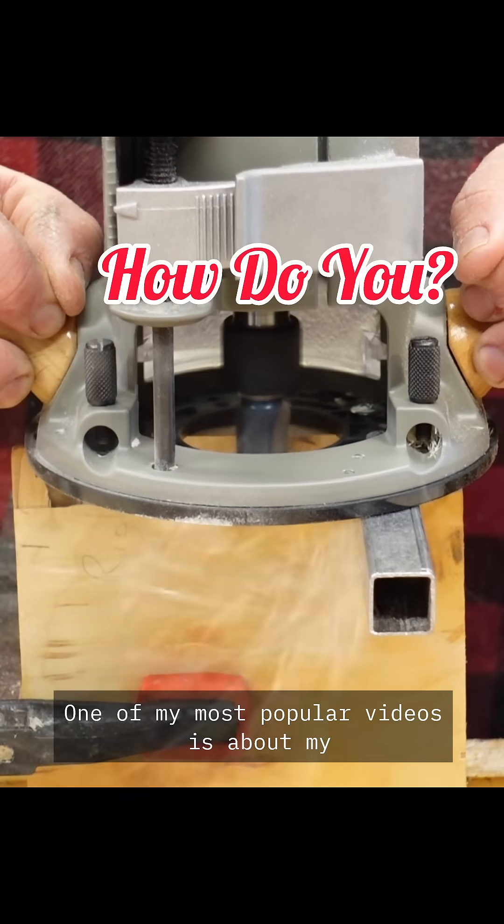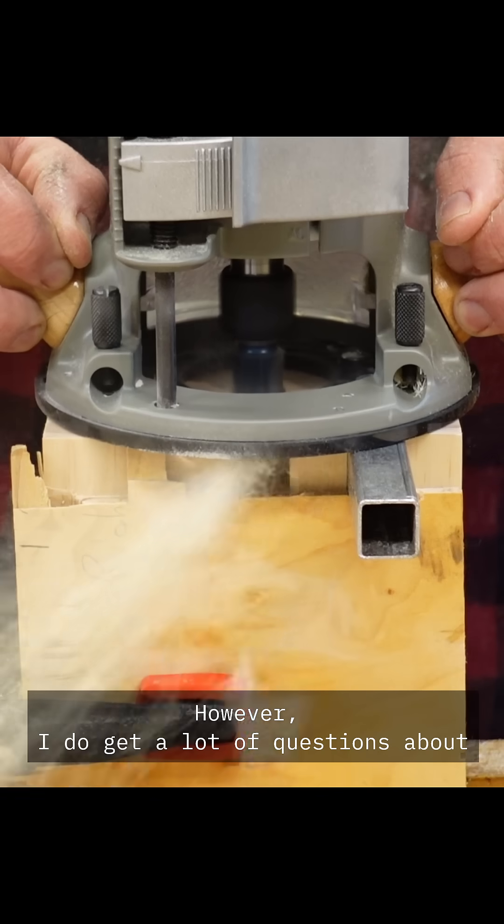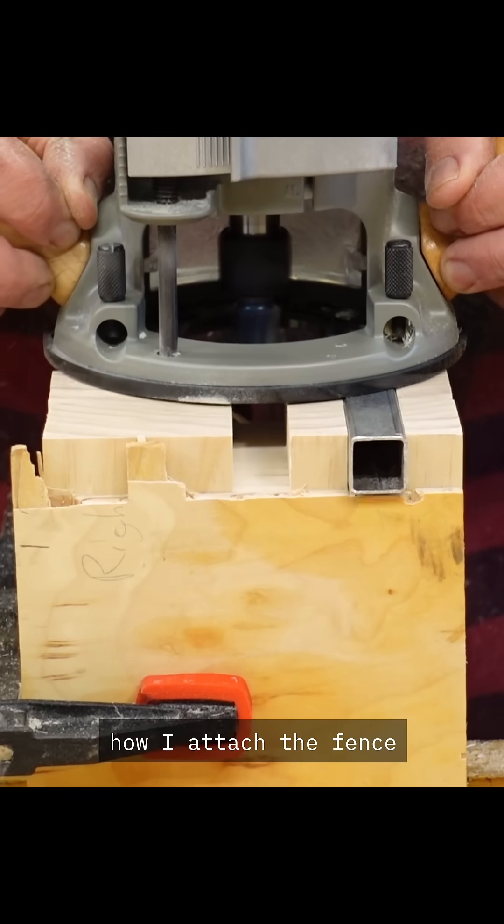One of my most popular videos is about my EZ Router Box Joint Jig. However, I do get a lot of questions about how I attach the fence.